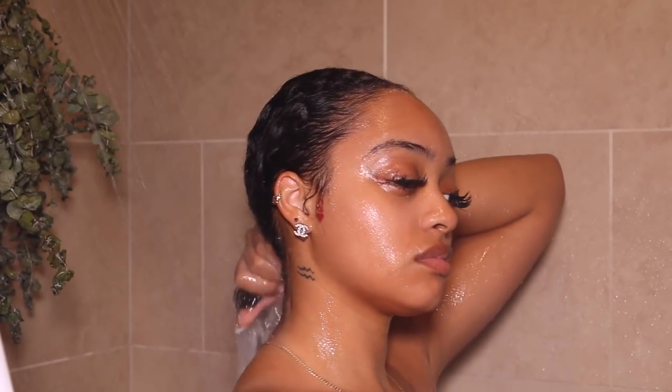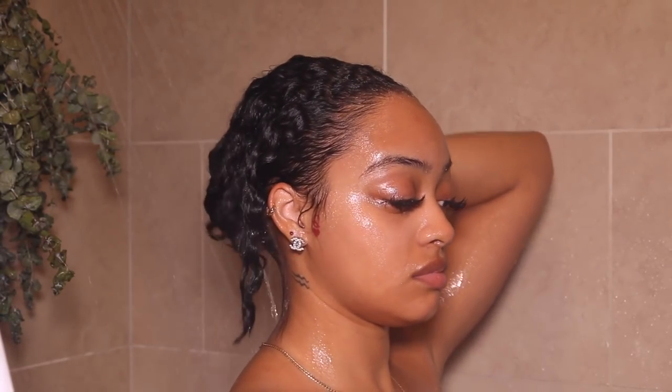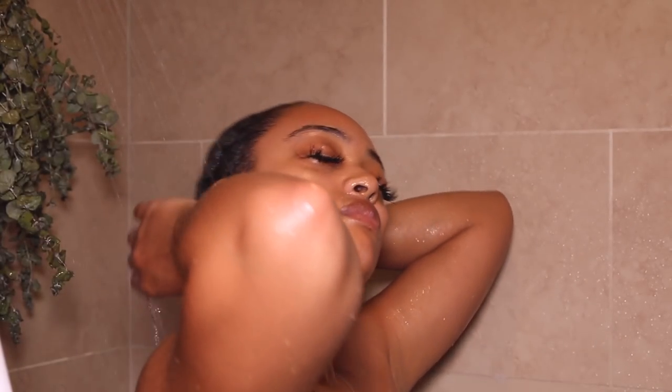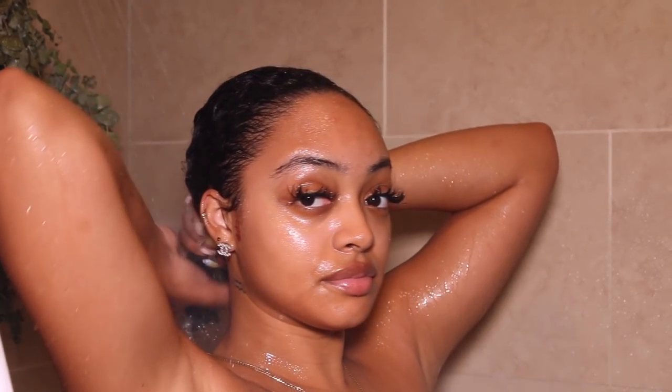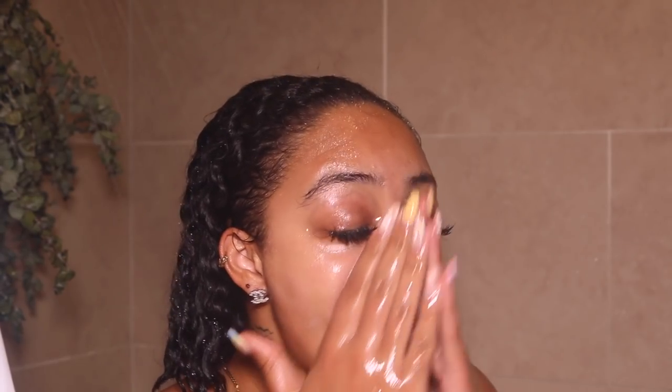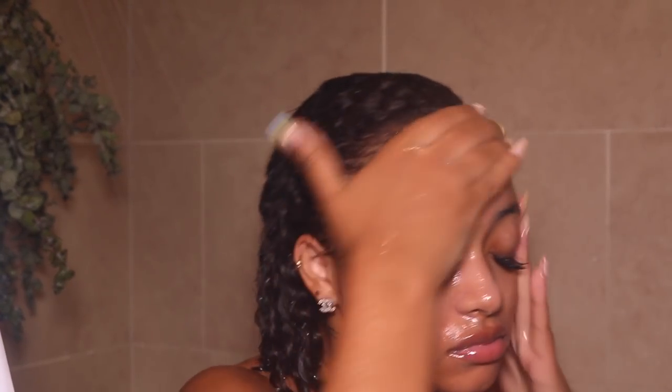I'm washing out that shampoo and you can even see my hair still has a really nice shine to it despite the fact that I just shampooed. The front section of my hair is a little bit drier, but this shampoo literally does not dry my hair out — I love it so much.